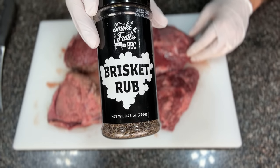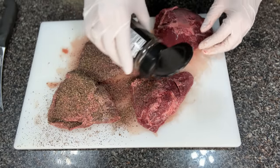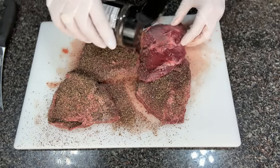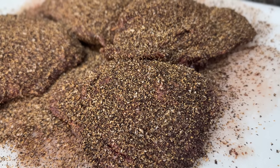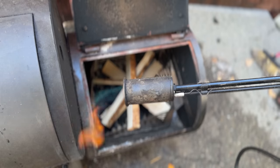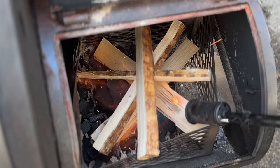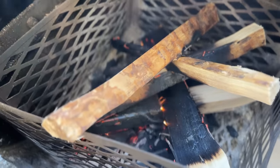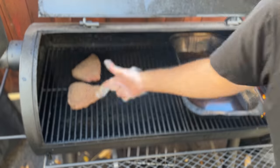I'm rubbing the cheeks with Smoke Trails BBQ brisket rub and going really heavy with the rub. This rub is designed with a bit less salt, so it can go on super heavy for maximum bark and texture. If you have a normal salt-heavy rub, go a lot lighter since it's a small cut of beef and you can easily over-salt it. Smoke Trails BBQ brisket rub is available in the description below on Amazon. Now I'm lighting up my Oklahoma Joe's Offset Smoker. After a quick scrape of the grates, I'm putting the beef cheeks on the far left side with a large water pan next to the firebox.